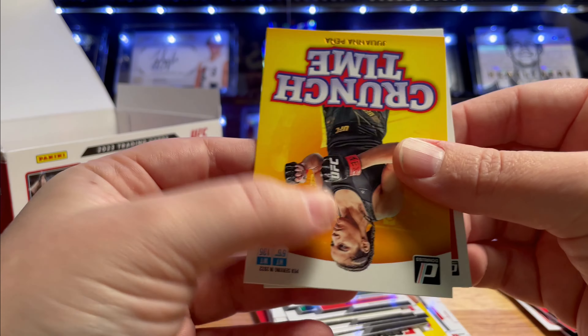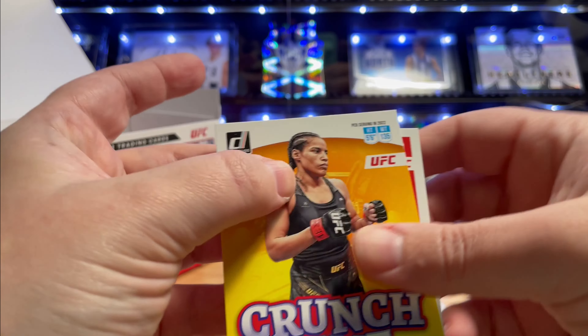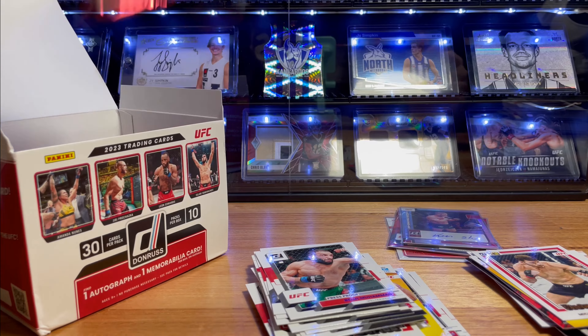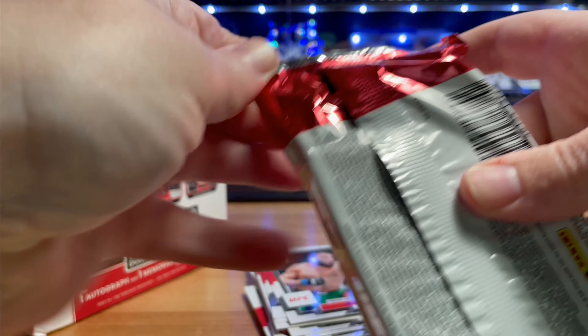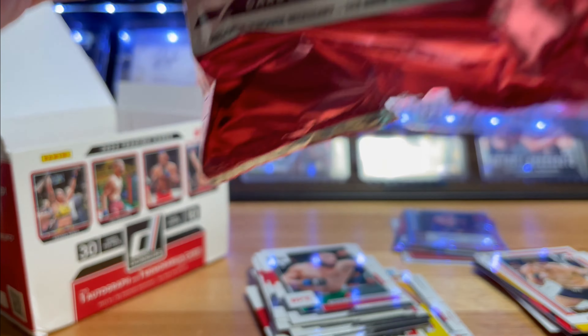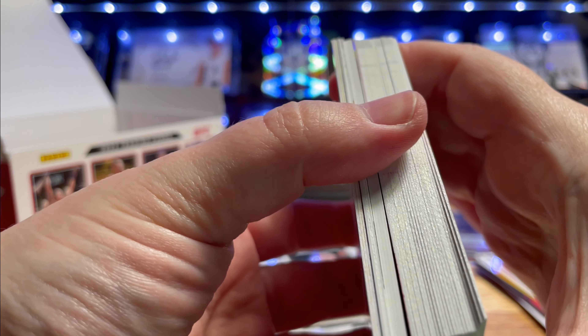Julianna Pena - man, she's going through it at the moment, everyone's kind of laughing at her. Retro Series Michael Bisping - that's a cool looking card. I like the Retro Series. All right, so including this one we've got four packs left, we've still got some time to get some good stuff. That's our mem card there - let's break off the base.